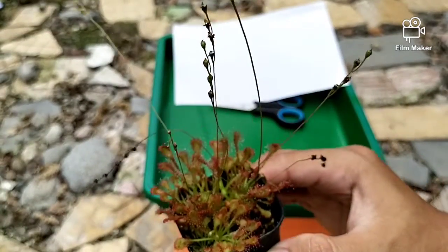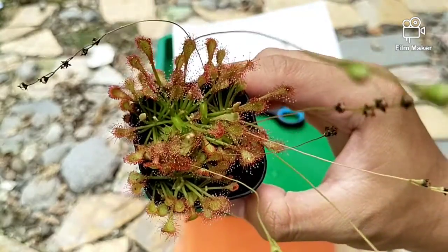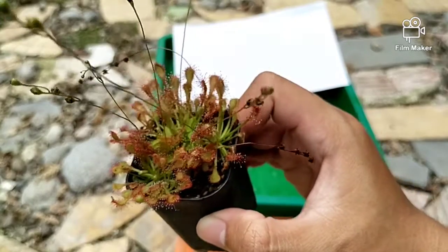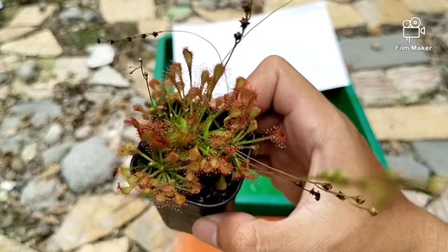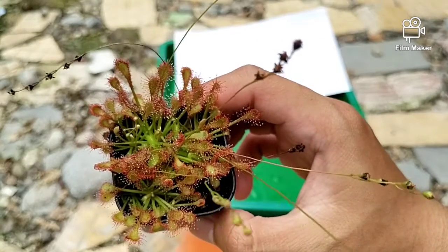Jika ingin memanen biji dari drosera capilaris, memerlukan: yang pertama tentunya gunting, yang kedua memerlukan kertas. Kalau bisa pakailah kertas putih, karena biji dari tanaman ini berwarna hitam.